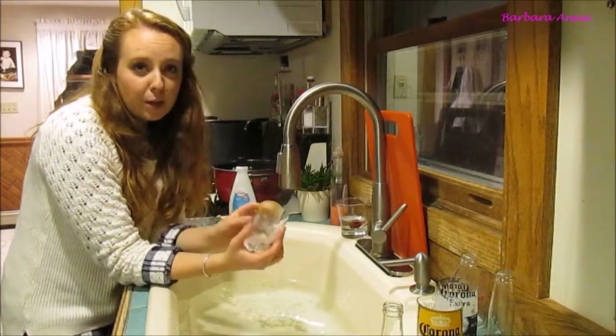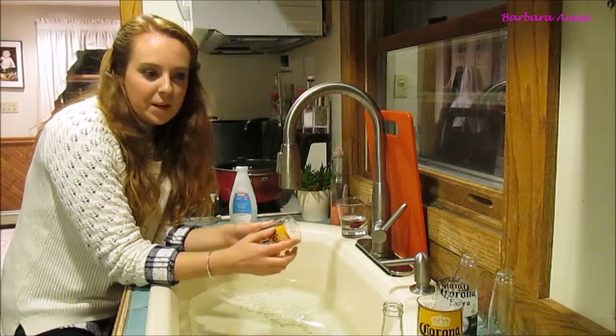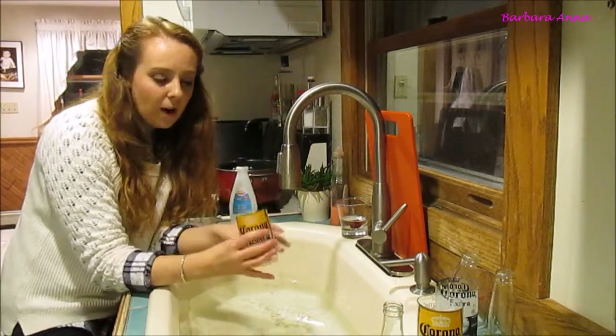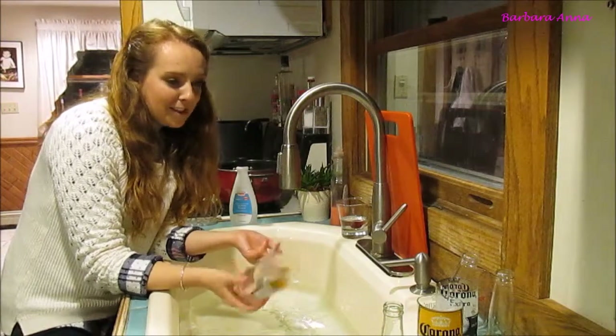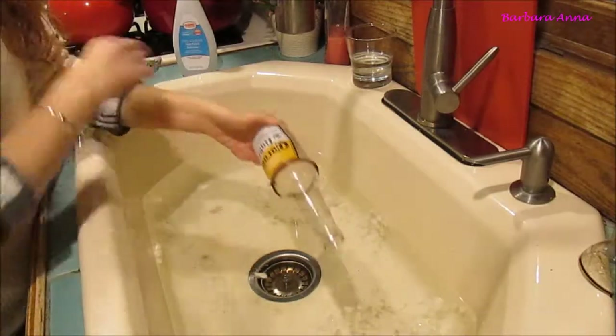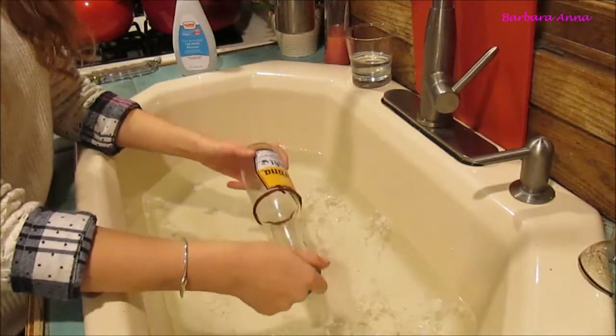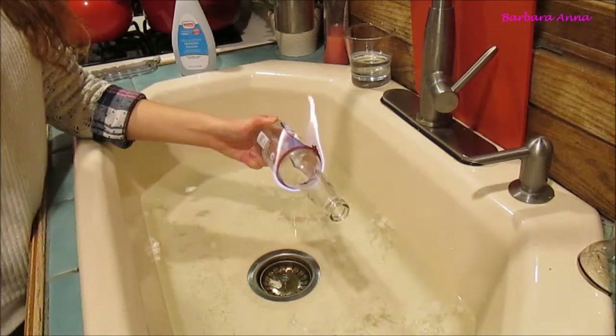I did read that Corona was one of the better beer bottles to do this with, just because of the way the label is put on — not as papery thin as some other beers. Also, clear glass bottles are apparently easier to work with, so maybe I just lucked out picking Corona.